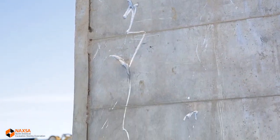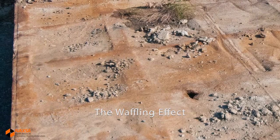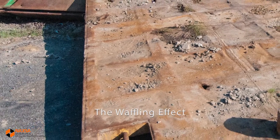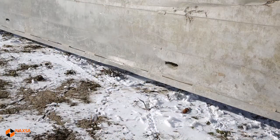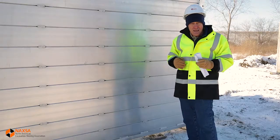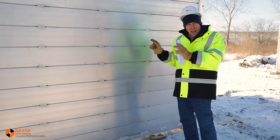Sometimes, particularly on steel shields, you'll see what's called the waffling effect — that's where a shield has been subject to excessive loads and the skin of the shield is literally pressed into the sidewall, which would be an area of concern. Sometimes you may have a slight rip or tear in the skin of the shield, and generally those types of problems are just cosmetic in nature. We want to make certain we check both sides of each sidewall.